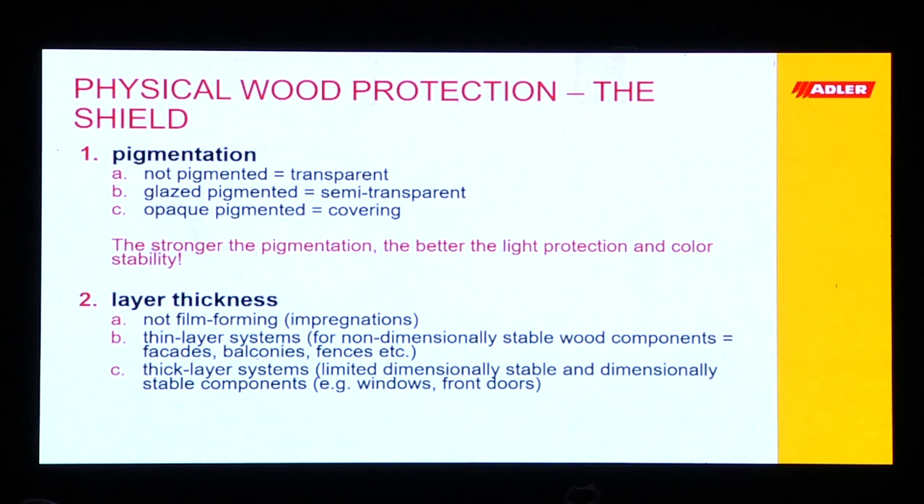For coatings we can decide between two categories. Through pigmentation we have: not pigmented (transparent), semi-transparent, and opaque or covering. The general rule of thumb is: the stronger the pigmentation, the better the light protection and color stability of the wood. So the darker the color shade, the more protected it is.